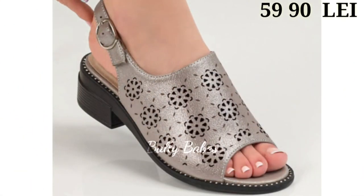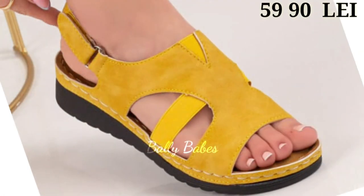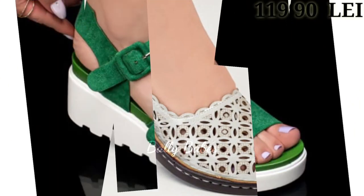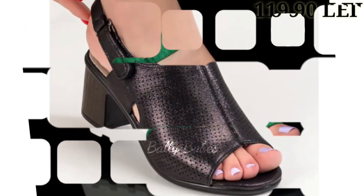Let's have a look, and let us know in the comment section which one is your favorite from this collection, because we're always trying to do our best to bring the best quality footwear for you. Let us know in the comment section which one is your favorite.